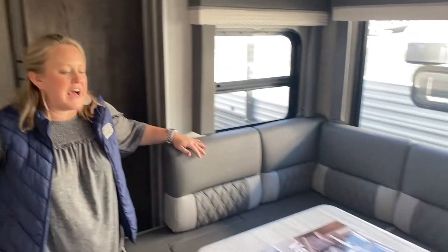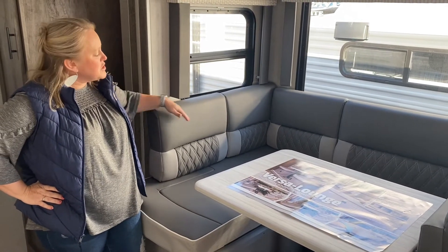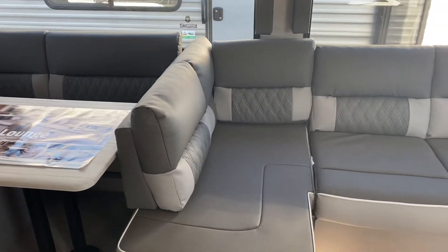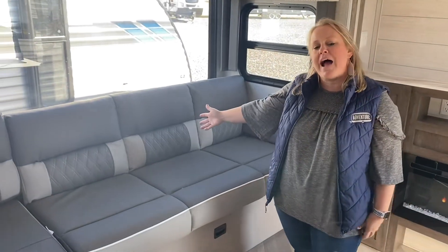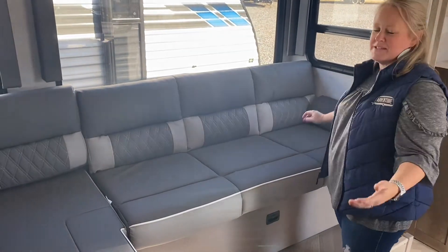Now we're going to come through here in the kitchen. I'm going to start here with the dinette. Salem Cruise Light has added the dinette booth which gives you more seating area, and as you see here it's set up as the Versa lounger. The couch is already set up with the lounger, and we're going to show you how easy it is to go from set position to a new position.